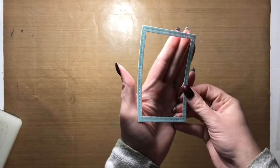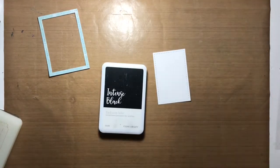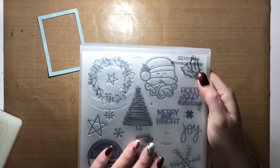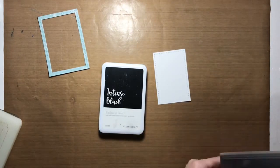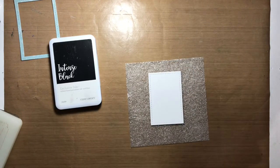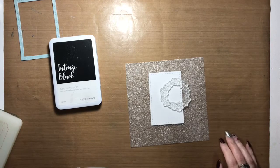Hello everyone, thank you for joining me again today on my channel. It's Allison for the Everyday Scrapbooker, and I'm back again to share with you another simple Christmas card. This card came together so quickly — I'm fairly certain I had it done in five minutes flat.